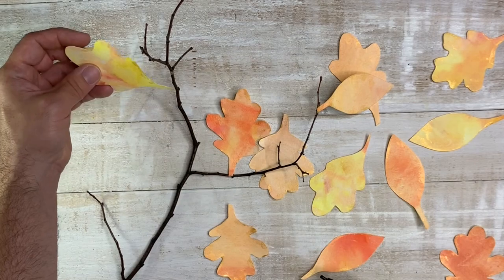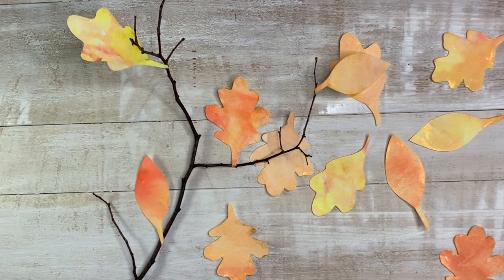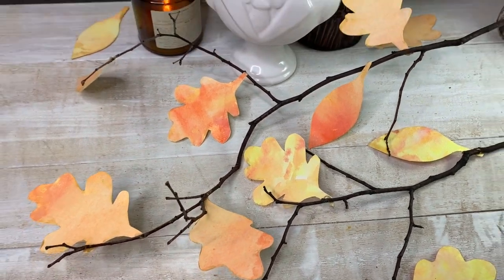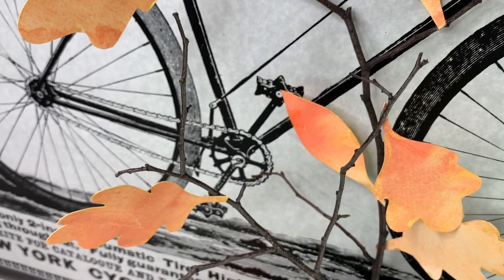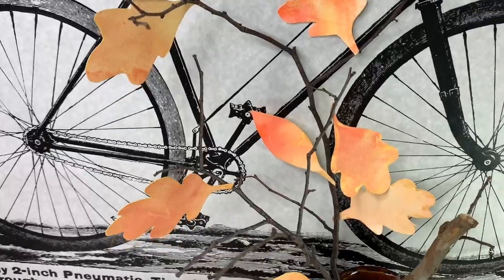Once our leaves were all dry, we decided to glue them onto some branches that we found in Queens. Believe it or not, we do have trees and we were able to find some branches. This looks great as part of a tablescape, table decor, or also if you pop it in a vase. It's so cute — there's a little bit of natural, a little bit of watercolor. It's great.